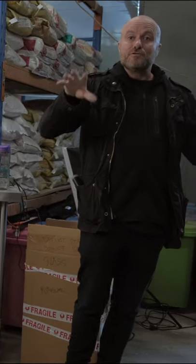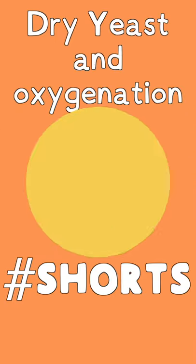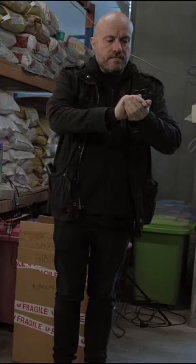Here's another thing that's going to blow your mind. If you use dry yeast, you don't need to oxygenate your wort. And the reason why you don't need to oxygenate your wort is that there's tons in the dry yeast.